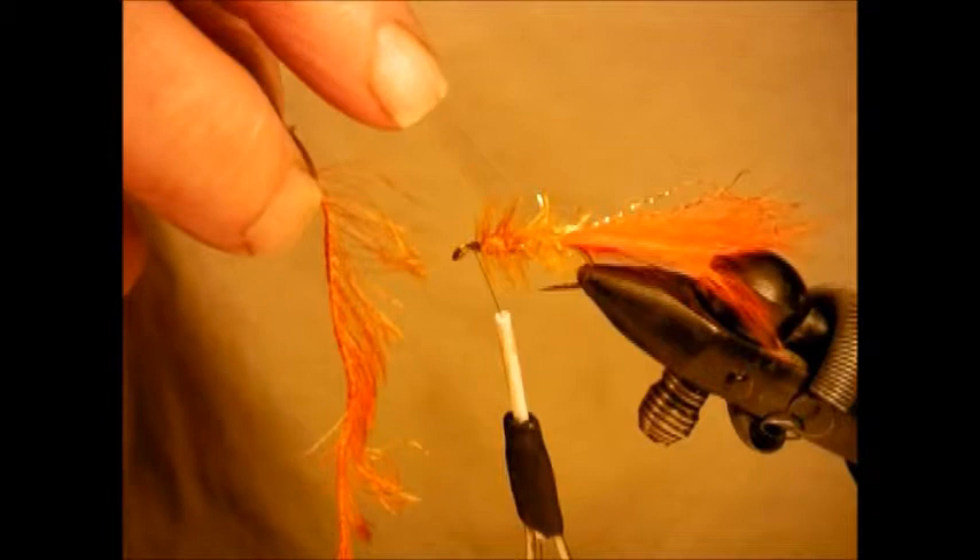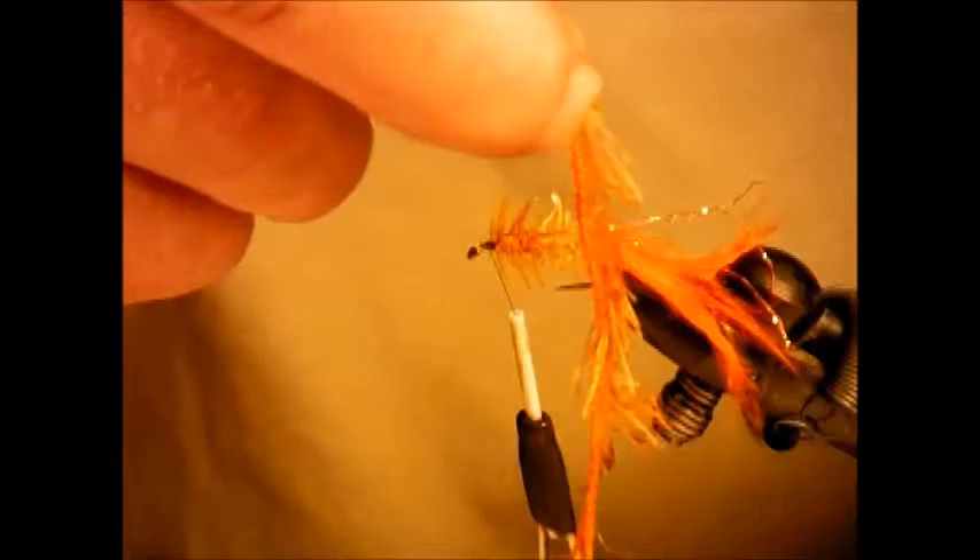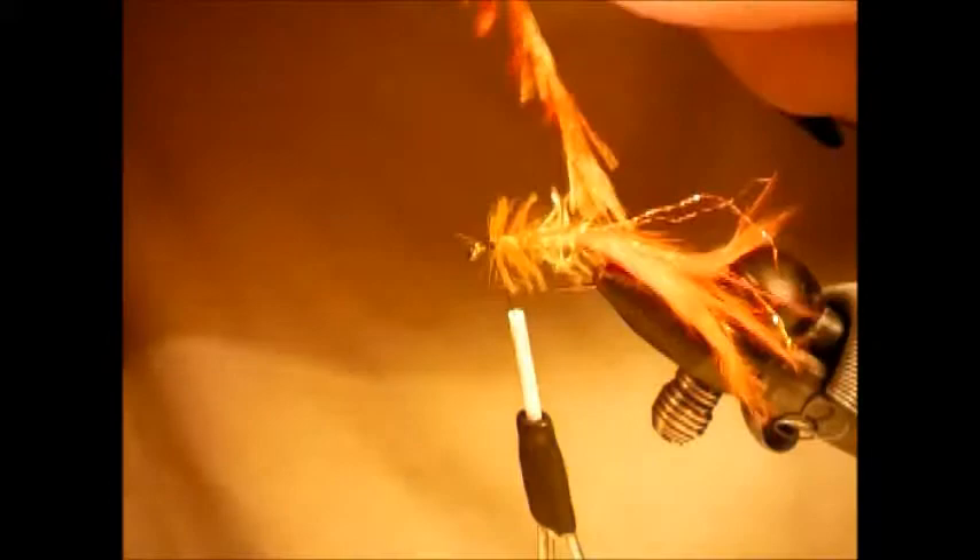This, as you can see, is the same as a translucent bugger, but it's going to be made into a kick boat and cast. Take your long swimming hackle, same as your medium, and you do not want the open side up — you want to have it down.